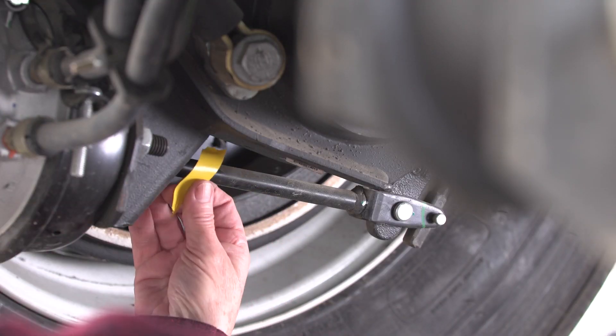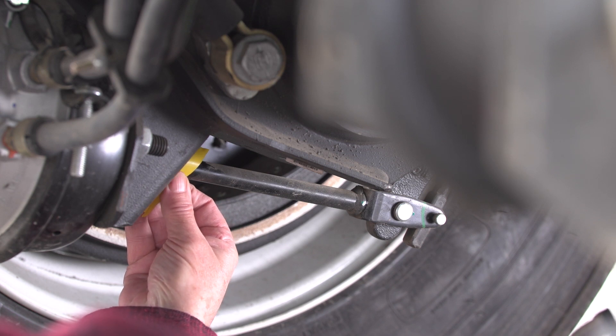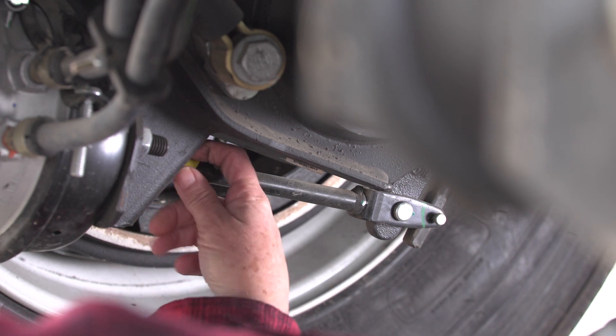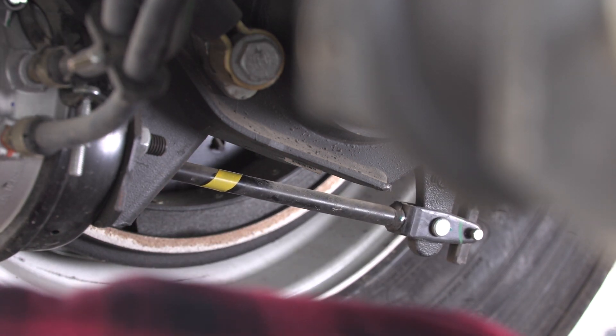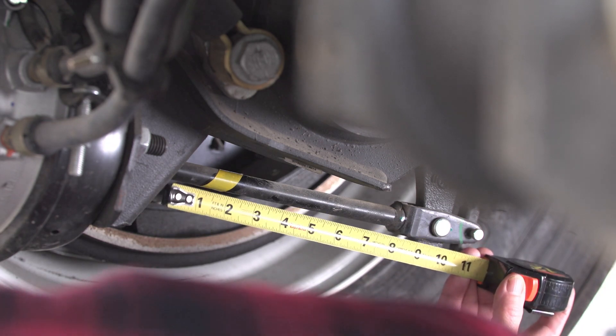If you want to be absolutely sure your brakes are properly adjusted, mark and measure at a full application pressure is the only way to go. If you use one of the other methods, be aware that under a full application the stroke will probably be longer. If you're close to the limit with one of the alternate methods, do a mark and measure or have your brakes checked by a mechanic.